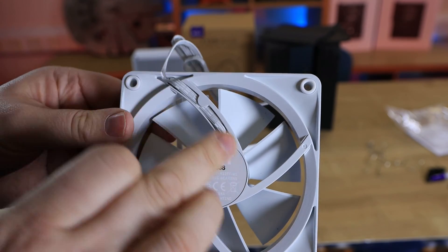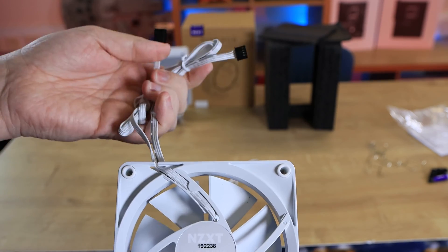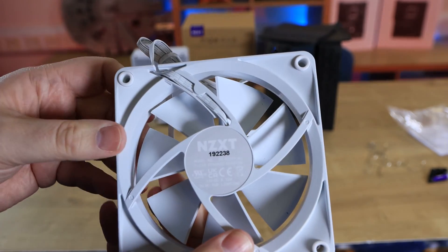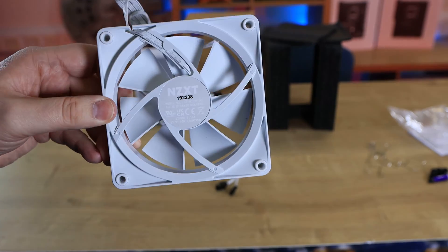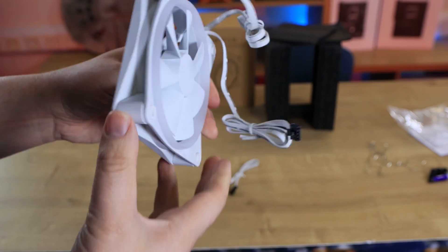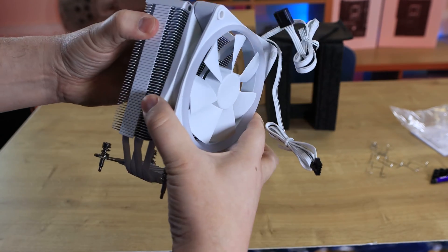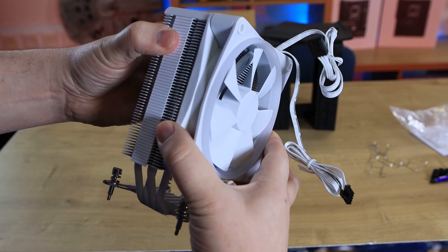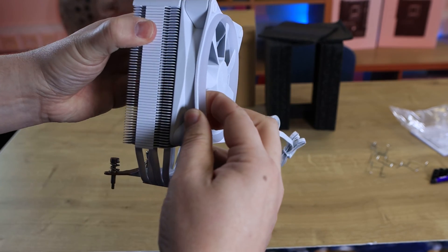You can see the cabling going through — it's quite neat. It's white cabling, which is good, with black ends on it. It would have been nicer personally if it were all white. When attaching the fan you use those clips we talked about, and it sits on like that — just make sure the cable is oriented the right way around.